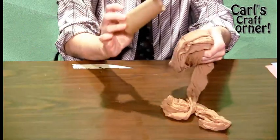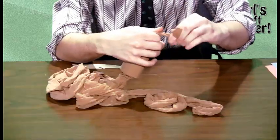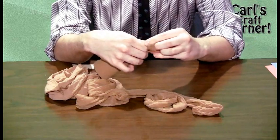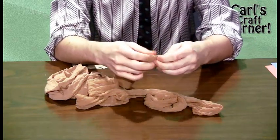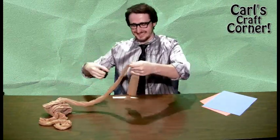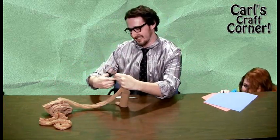Take one leg of the pantyhose and slip that toilet paper roll all snug inside. Leave a little extra room at the end and tie a cute little bow stub. Starting to look delicious already. Next step is to cut off that excess at the opposite end and repeat my tying step.